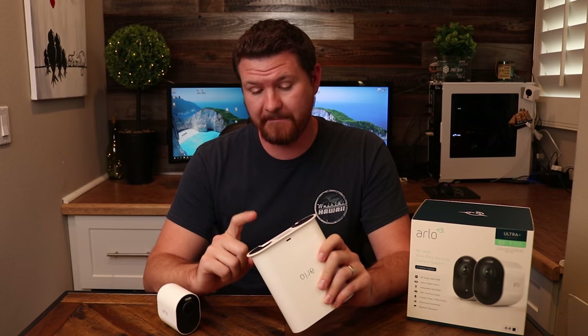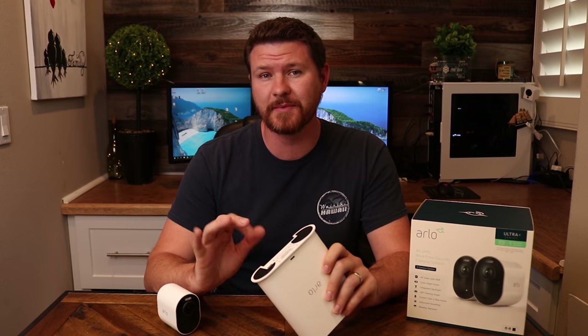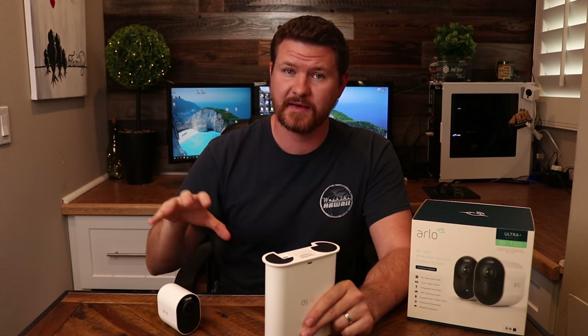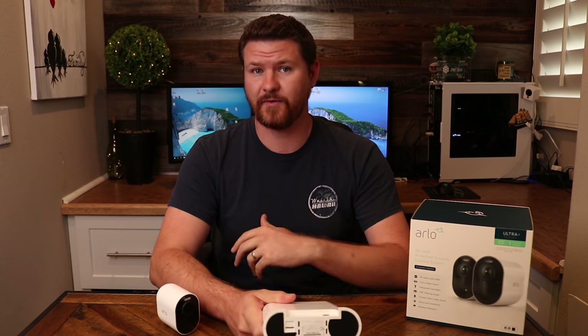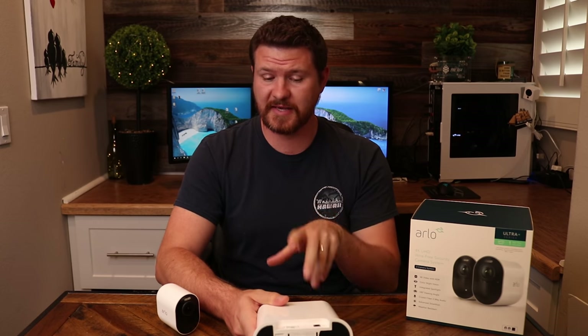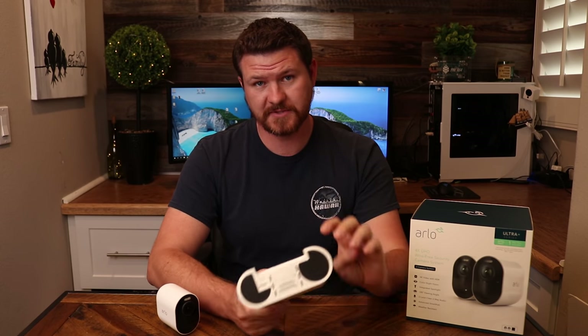Regarding the micro SD card: to answer some of your questions, the max size you can put in there is a 256 GB card, and they recommend a minimum of a 16 GB card. I have a two-camera system with both cameras recording 4K to this base station, and I'm getting about 30 days of recordings on a 32 GB card across two cameras. That will vary for everybody depending on how much activity you get, but that is what I'm getting right now.